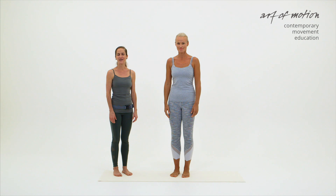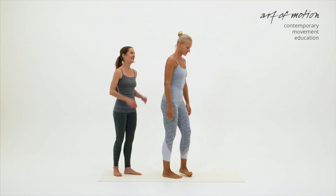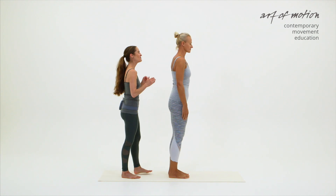Martina and I will now be demonstrating five tactile instructions for the roll down. We are starting at the top, at the head.